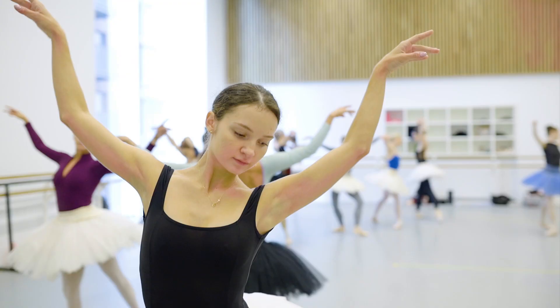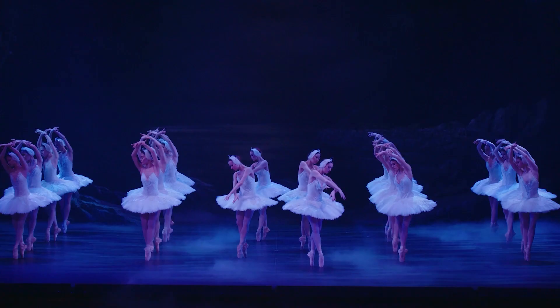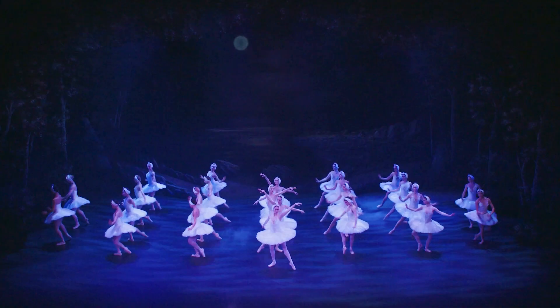Another part is keeping really clear formations and really strict lines. You really have to have eyes everywhere and follow the person next to you, in front of you, behind you. You're not just focusing on yourself and the steps.